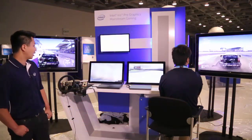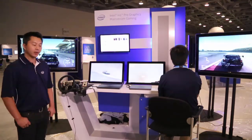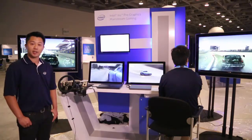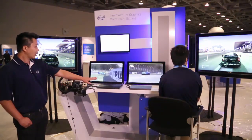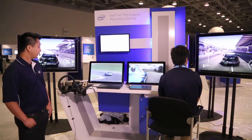What we're showing here are two gaming notebooks playing the game Grid Autosport. To the left here we have a gaming notebook with discrete graphics, and to the right here we have a gaming notebook with our Iris Pro Graphics on 4th generation Intel Core Processor. As you can see, both of these notebooks offer a great gaming experience, and you cannot tell the difference between the two screens here.